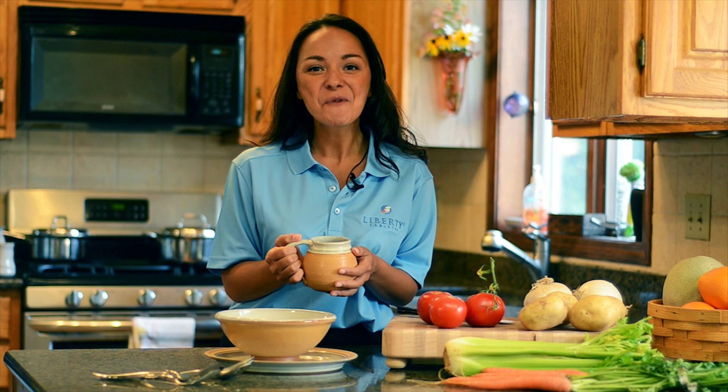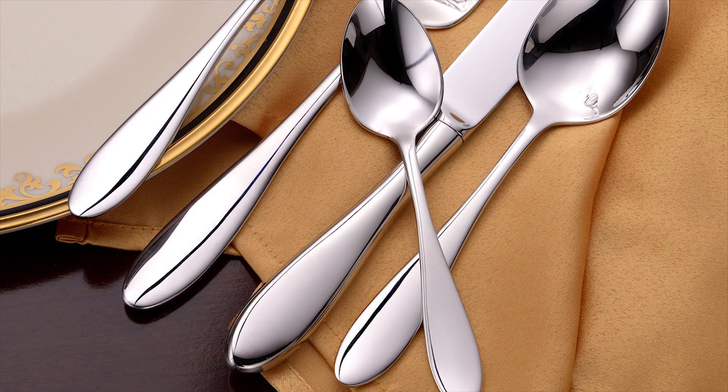Hello, welcome to Liberty Tabletop. The Betsy Ross pattern features an elegant teardrop shape with a mirror-finished handle and bowl.